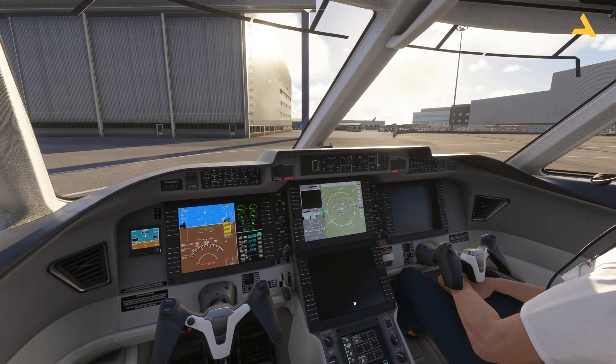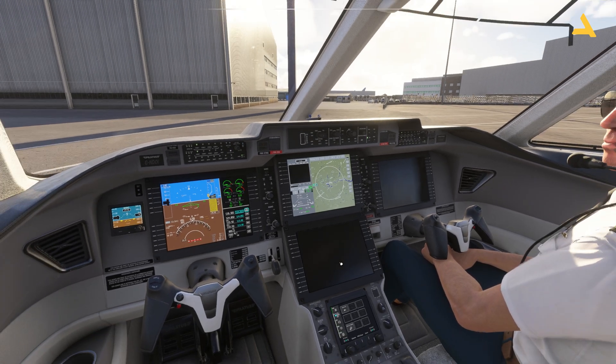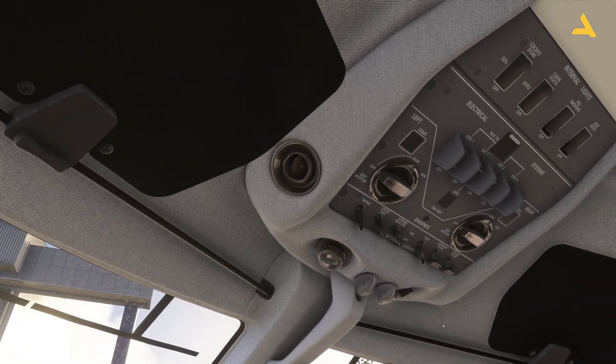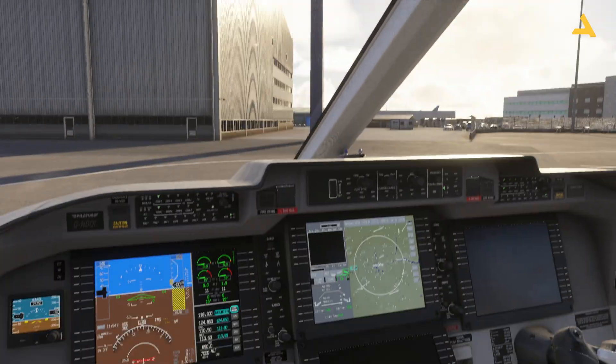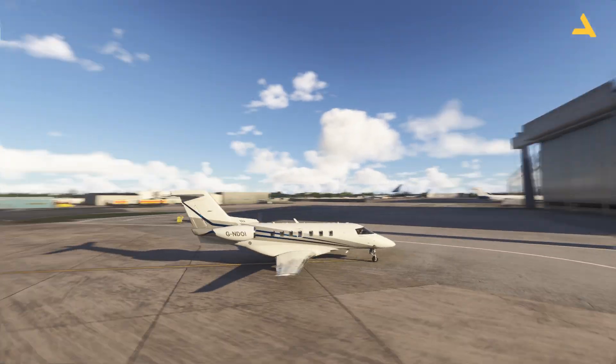Now turn on the oxygen — push to activate. Then to start the right engine, find the engine switch, move it to Run, and then press Start. You'll see the right engine begin running.